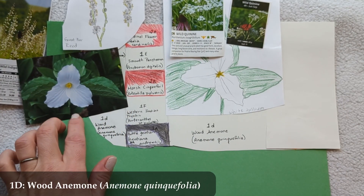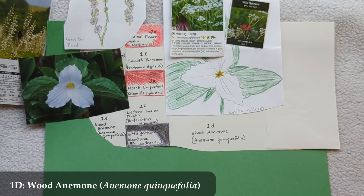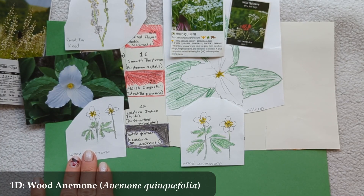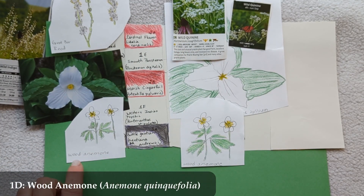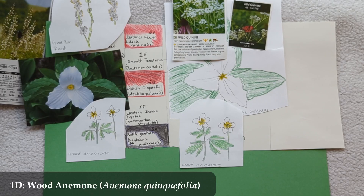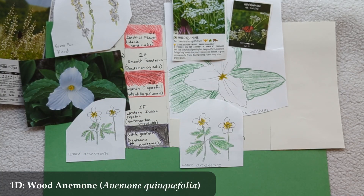Going all the way across the front is 1d, Wood Anemone (Anemone quinquefolia), which only gets to six or eight inches tall and blooms from April until June. The front wood anemones will bloom first, then the white blooming moves back through the garden bed, with Great Burr Reed and Wild Quinine coming up last for the whites.